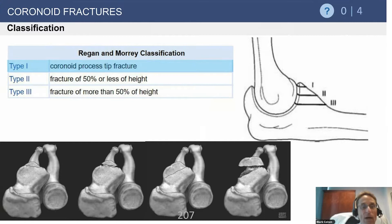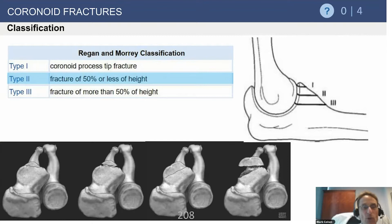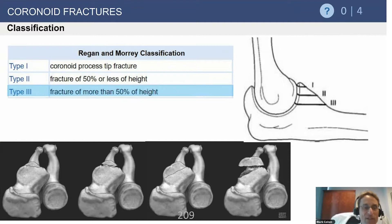The coronoid classifications classically were Type 1, 2, and 3 by Regan and Morey. There are newer classifications by Steinman and O'Driscoll, but I still believe the traditional 1, 2, and 3 classification is very useful — from a mechanistic standpoint and from the setting of treatment. A Type 1 is the tip fracture we've discussed. A Type 2 coronoid fracture typically involves a fracture up to approximately 50% of the coronoid height, and can include oblique fractures. The Type 3 fracture — the base fracture — involves the entire coronoid.